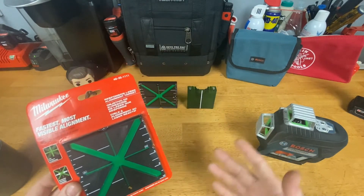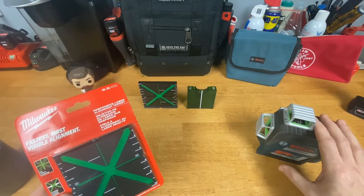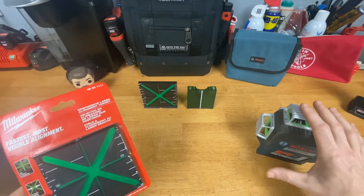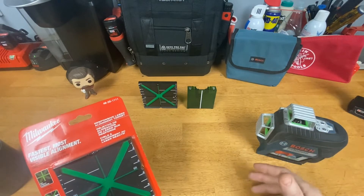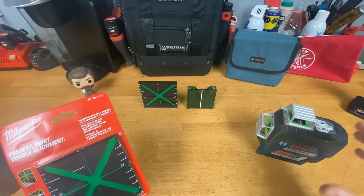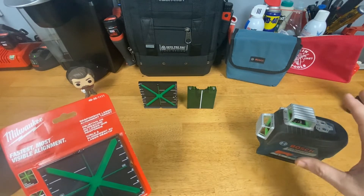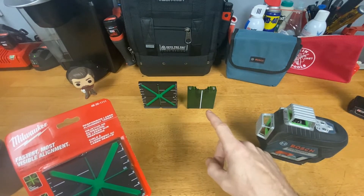I'm not sure if these are the cards that come with Milwaukee lasers. I don't have any Milwaukee lasers — I've always purchased Bosch, even though I run Milwaukee tools. Bosch has been in the laser game for a long time. I like all their laser measurers, laser levels, all sorts of things they have, and I've always had good success with those.